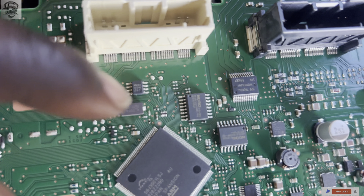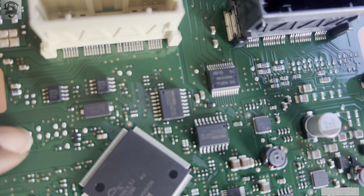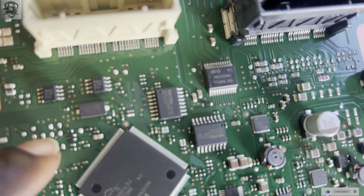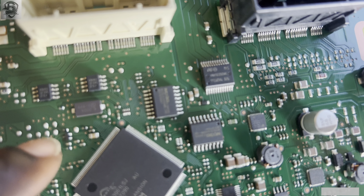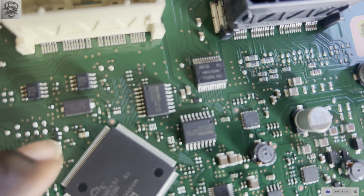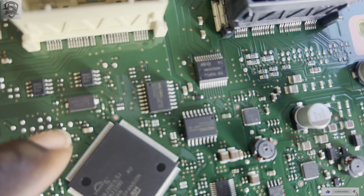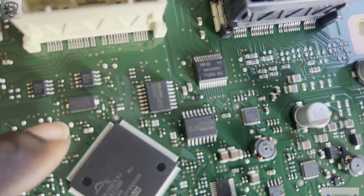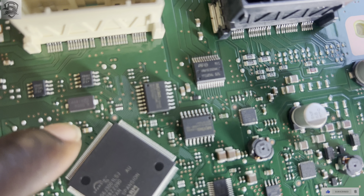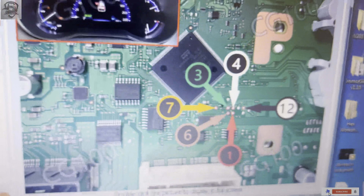This is where our solder points are. This is our ground. This is our pin 4, which is white. This is our pin 8, which is 12. This is our pin 4 and this is our pin 3, which is green. This is pin 1 which is power, and this is pin 6 which is 8, and this is pin 7 which is reflex.